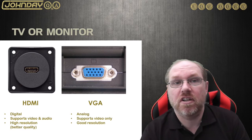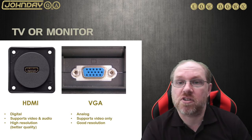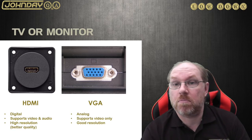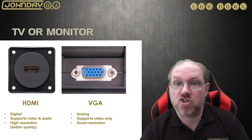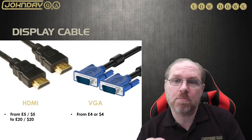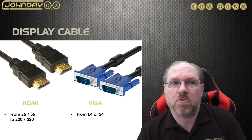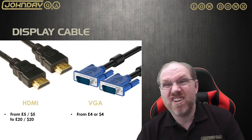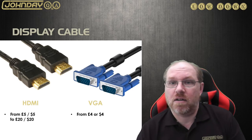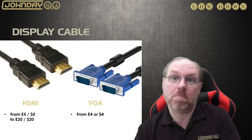I'll use HDMI for my example, but VGA will also do. Check what display ports you have on your TV, and then you'll need a male-to-male cable for that port type. You can get an HDMI or VGA cable for around five to ten pounds or dollars — the higher the price usually means better quality, but shop around.